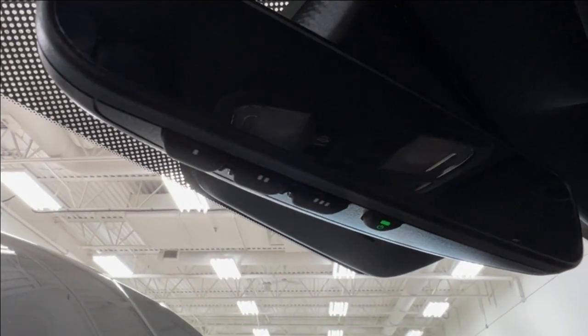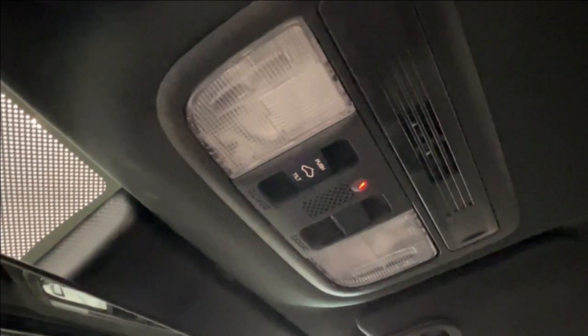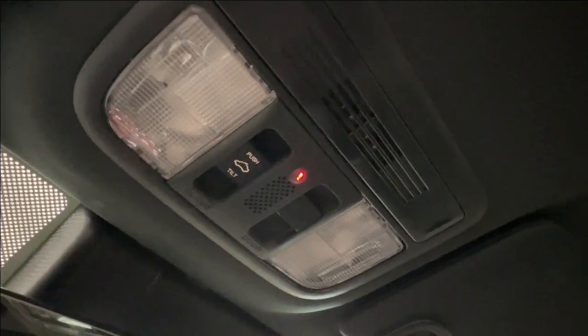Last but not least, up overhead on your rearview mirror you have controls — one, two, or three dots — those are your garage door openers. Above that you have your overhead lighting and controls for your moonroof.